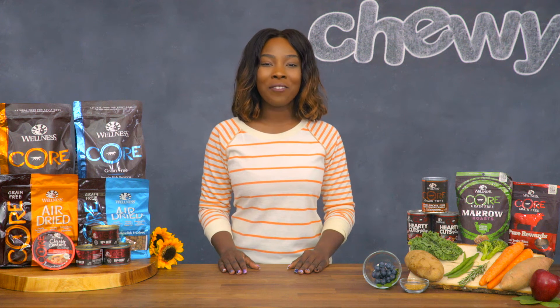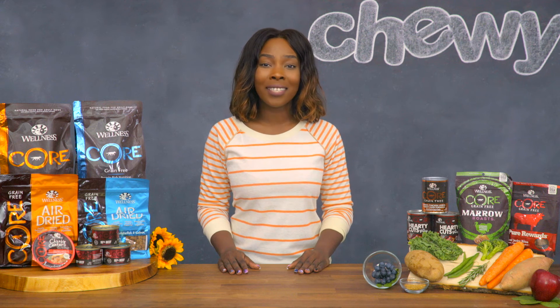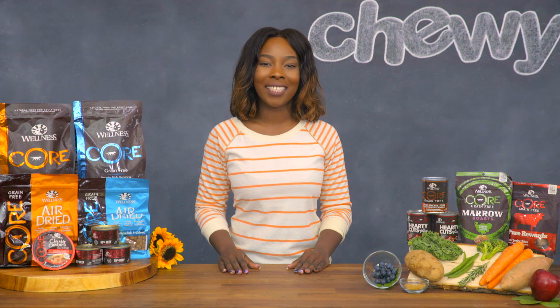Wellness Core is making grain-free taste great, so give your dog more than pet food. Give him wellness! I'm Whitney, thanks for watching, bye!